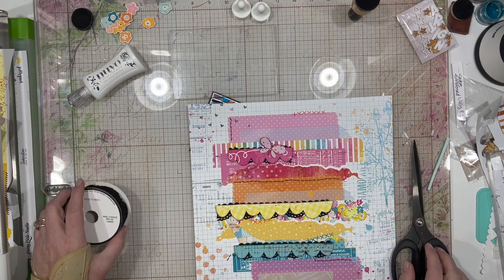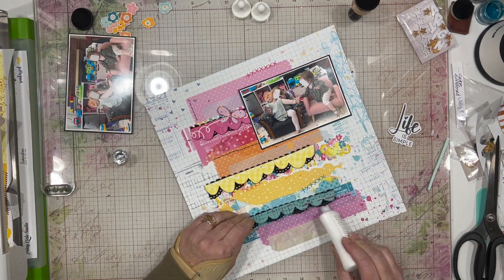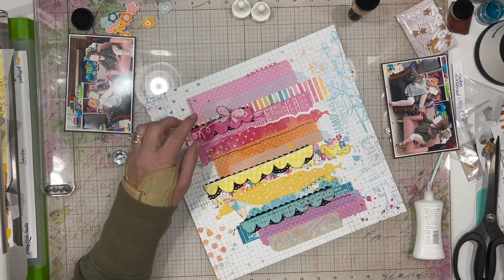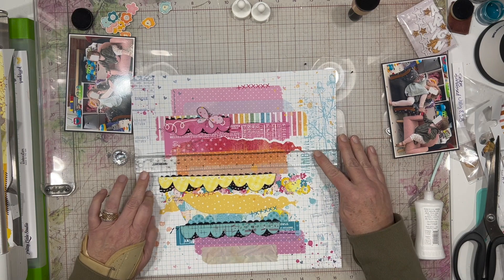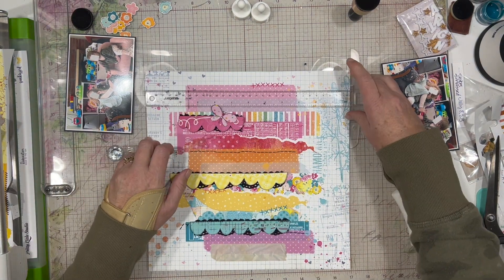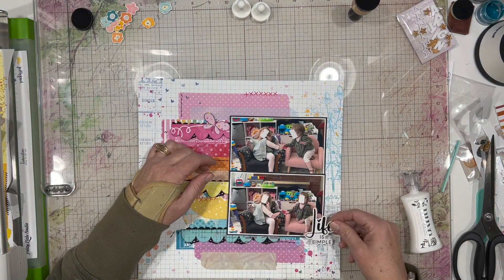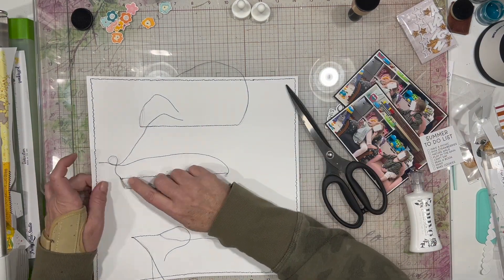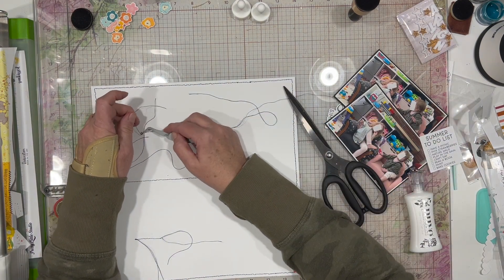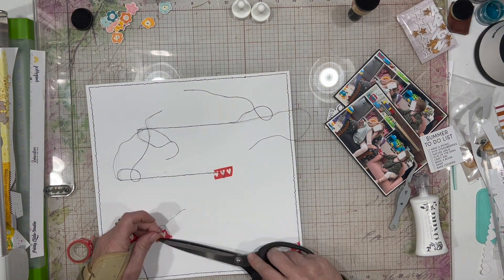I did back my photos both with black paper just to give an added pop, and I am placing my scallops so that the bottom photo will sit on the scallop and you'll still see it from one side to the other. My top one, since it's really short, it's going to look like it just continues underneath the photo, and I like that look as well. I took everything over to my sewing machine and did some stitching on them — I really love the addition of the thread and the texture it brings to the layout.